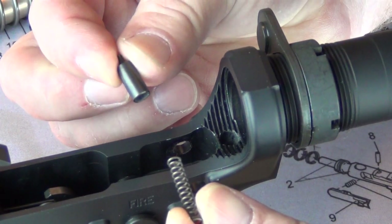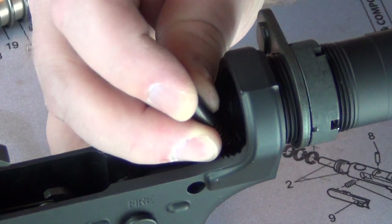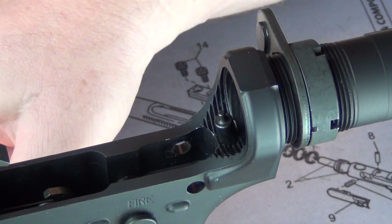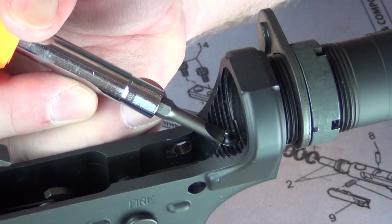Insert the buffer retaining spring into the retainer and drop the assembly into the hole. Turn the buffer tube until the lip captures the pin. Check to be sure that the pin can move freely.